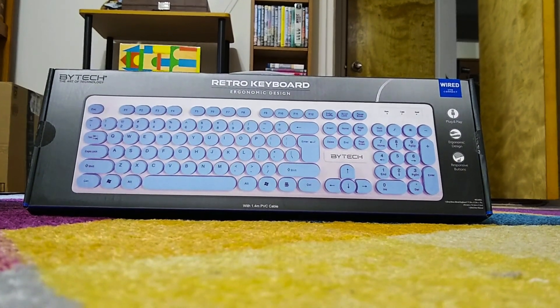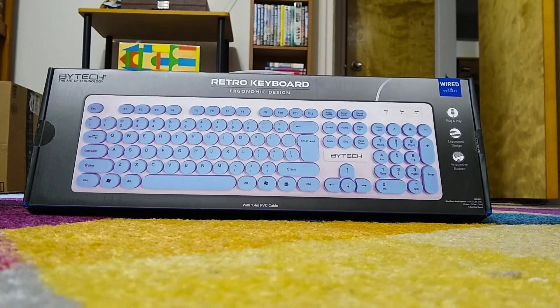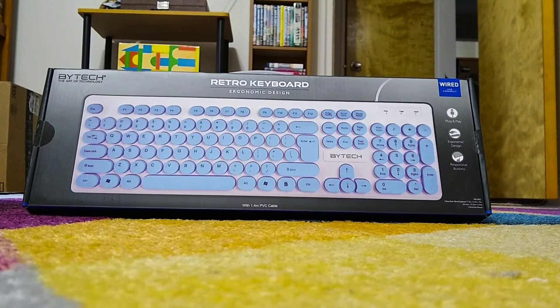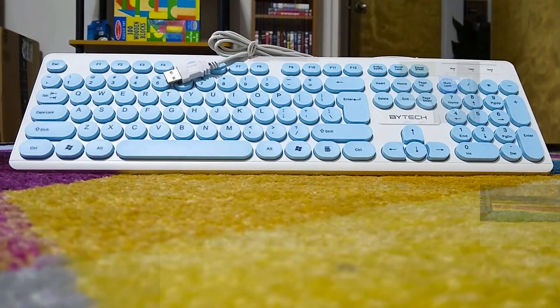This other keyboard that I have that I am replacing — the reason I'm replacing it is because the LEDs shine right through from the top of the keyboard into your eyes. The keys really are not illuminated. The keys are above the keyboard, but the whole way it's designed is just terrible, and we'll take a look at that later.